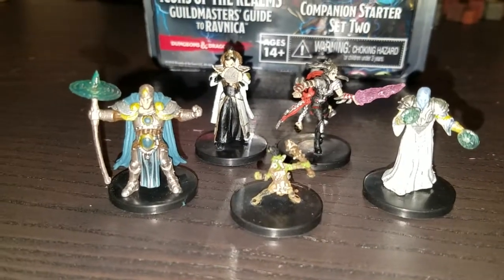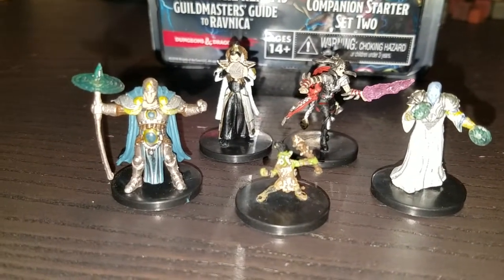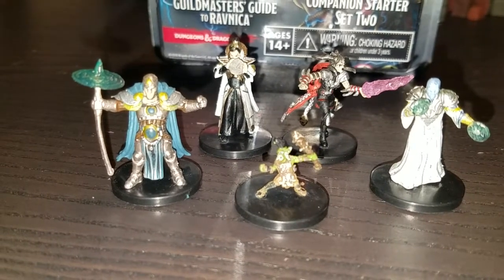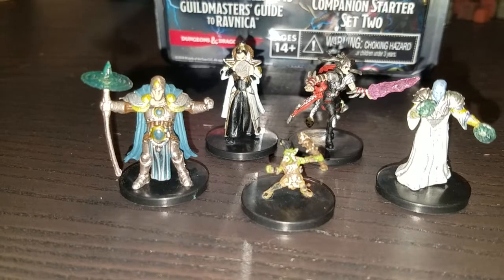These miniatures actually — I have to say, comparing the D&D miniatures by WizKids versus the Pathfinder miniatures by WizKids, the D&D ones are usually not the best painted, but I have to say these are some of the better painted D&D brand ones.